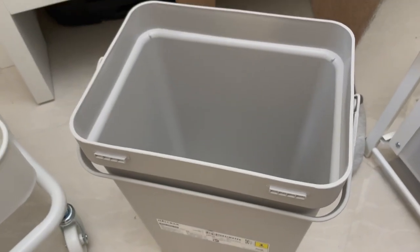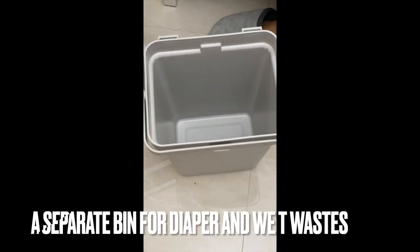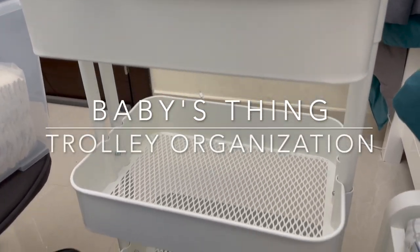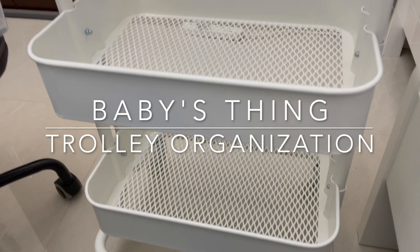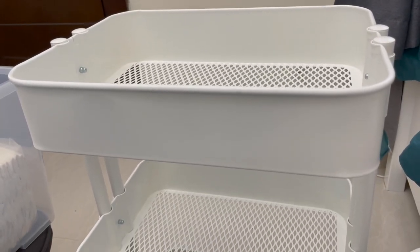Let's get started setting up. This is for the waste bin. So for today we'll do organization of this trolley for our little one. This trolley was purchased from IKEA and it has three levels.